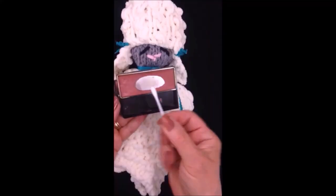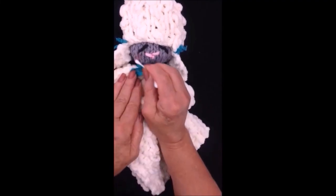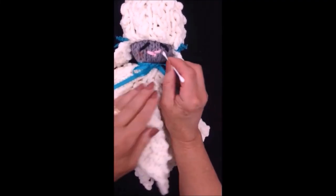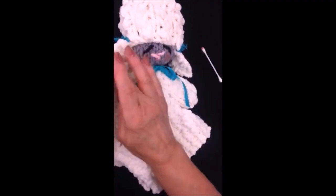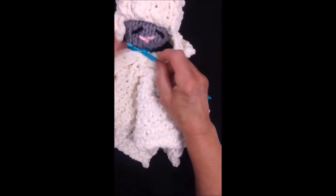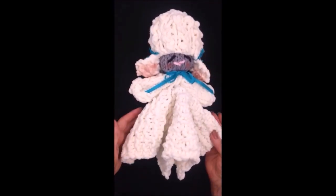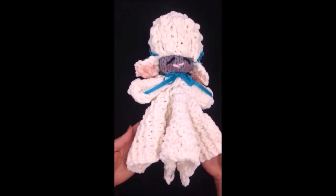With a Q-tip and some blush, add a circle of blush to the cheeks. Tie a ribbon around the neck. And there we go — there's the finished lamb lovey! I hope you enjoyed this video. Thanks for watching, bye for now.